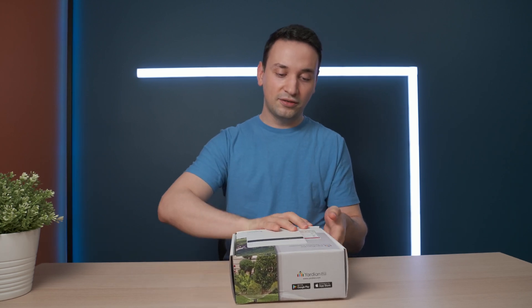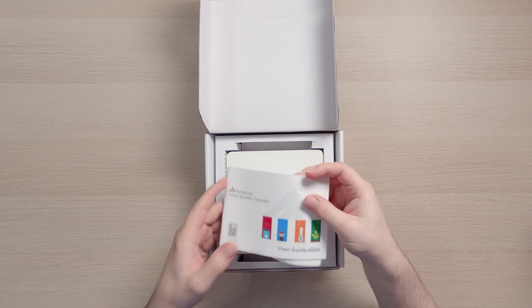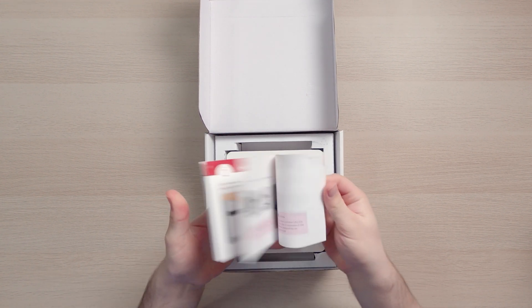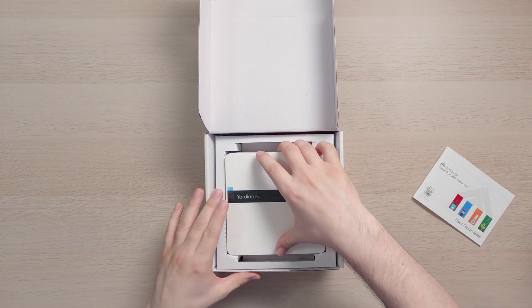Let's go ahead and see what's inside the box. First thing we see is the manual, which has all the settings, how to set up the cabling, and all that stuff.